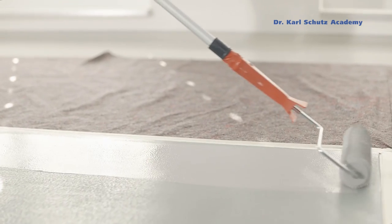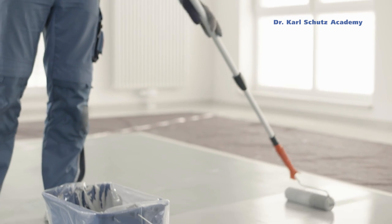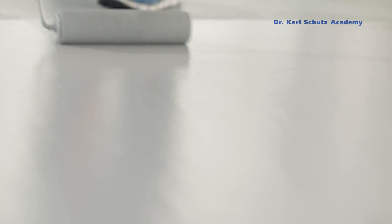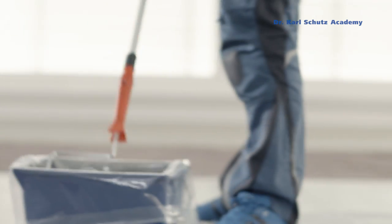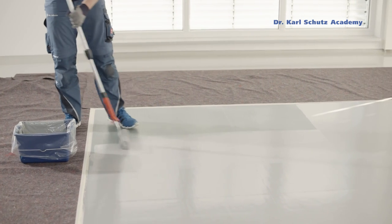Working lengthways in lanes, then crossing at right angles, roll it out evenly so that a clean surface results. This layer must dry for about one to two hours.